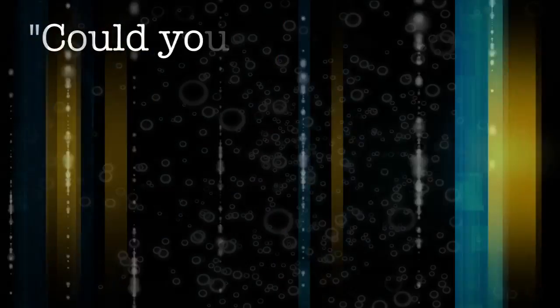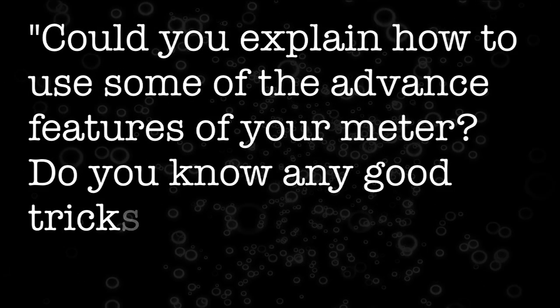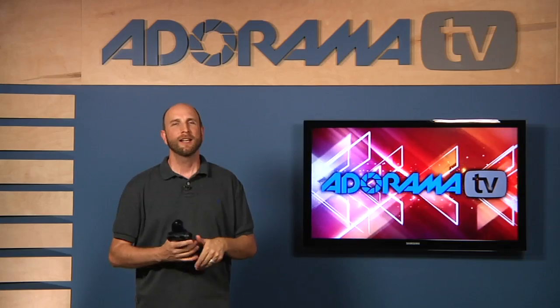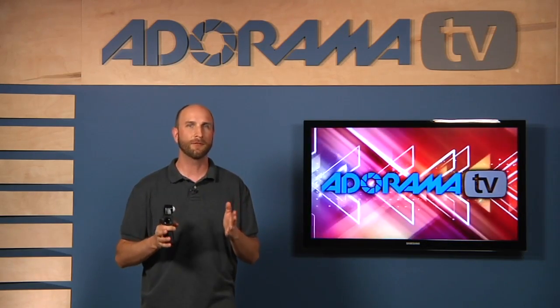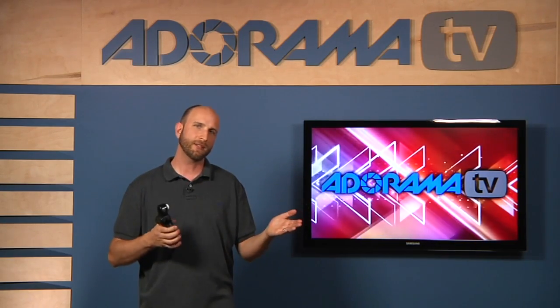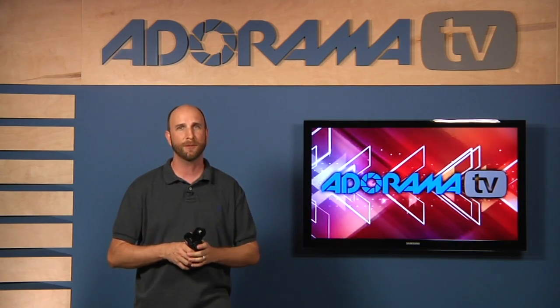Jeff wrote: could you explain how to use some of the advanced features of your meter? Do you know any good tricks? That's a great question, Jeff. Now just a disclaimer on this episode — this is an advanced episode. So if you're looking for basic light metering information, we did that a couple weeks ago. Just go to our YouTube channel or a couple episodes back on iTunes and you'll find that episode.